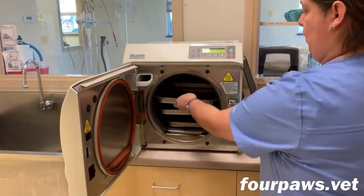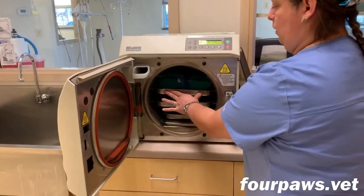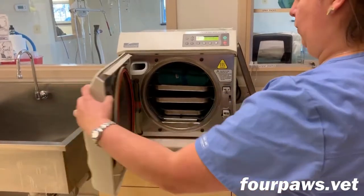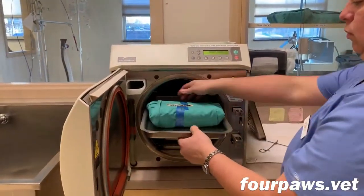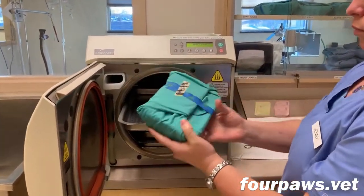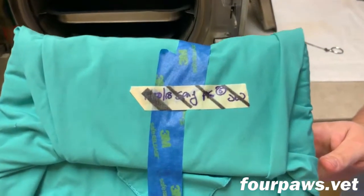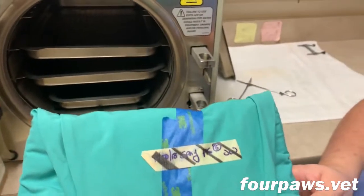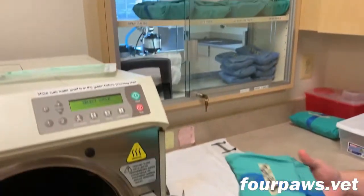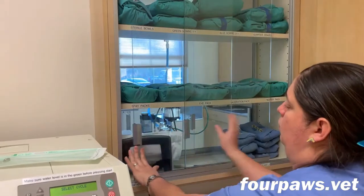Once the packs have been prepared, they're loaded into the autoclave for the sterilization process. Once the autoclave is finished, the packs are removed, and you can now see that the indicator tape on the outside has some black stripes on it. This lets us know that the sterilization cycle was completed properly. I hope you found this interesting and we look forward to seeing you soon.